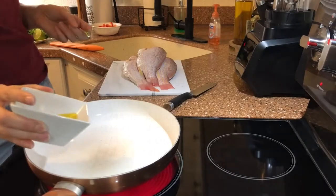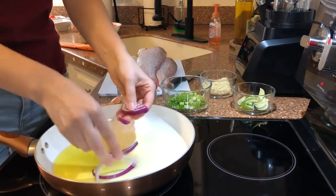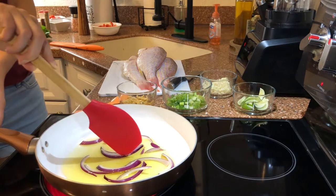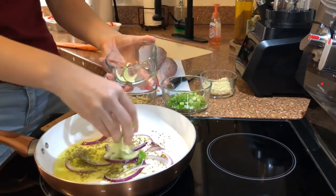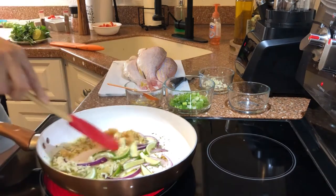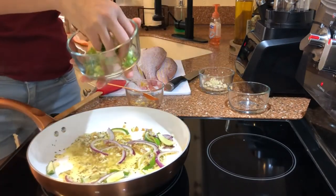We are starting by creating the aromatic marinade for the fish. Add the olive oil to the skillet, heat it up, add the red onions, the thyme, the lime peel, garlic, ginger — stir it for a little bit — and add the scallions.